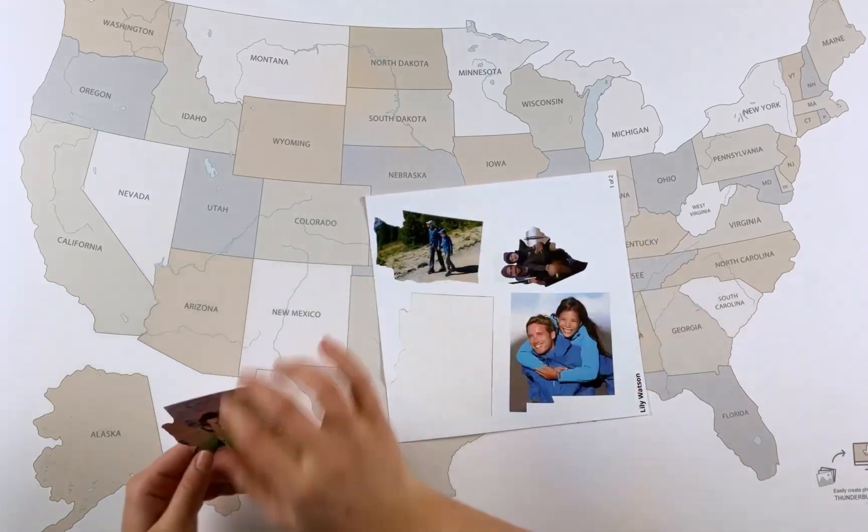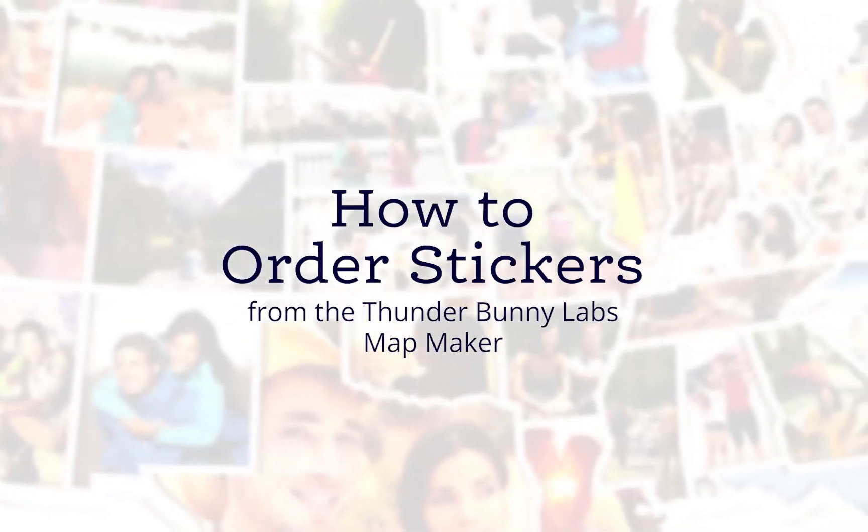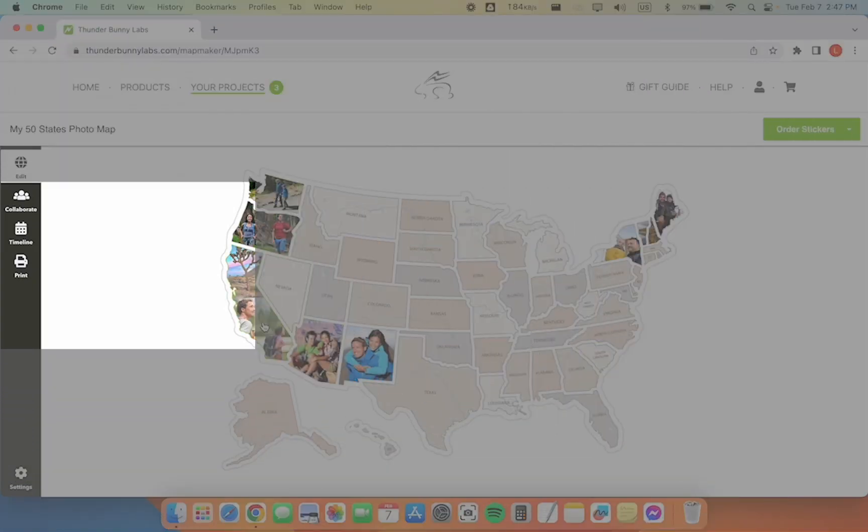This video will show you how to order stickers from the Thunderbunny Labs mapmaker. When you're ready to order stickers for your map, click on the print tab.